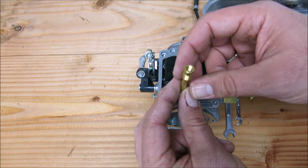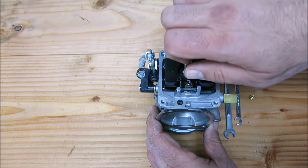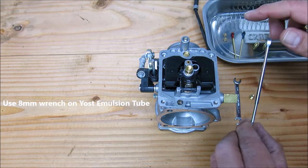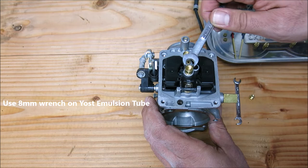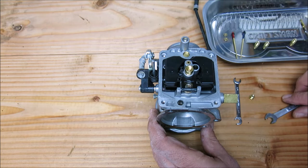Here we have the Yost emulsion tube, which we're going to put right back where it goes. Turn clockwise. This is an 8 millimeter open-end wrench. When you're tightening things down here it's brass — it's delicate. Do not wrench hard. Just snug it up nicely, don't over-torque things. It's not necessary. Just finger tight. That's it.